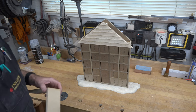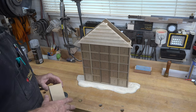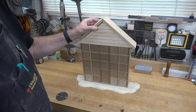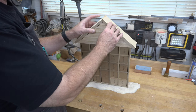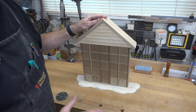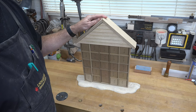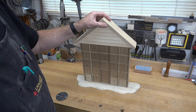I glued the roof together but didn't like how much it overhung or the thickness of it, so I cut it to a width of two and nine-sixteenths inches, which really cut back on the overhang. I think it suits the project better. I also cut it down to a half-inch thickness.